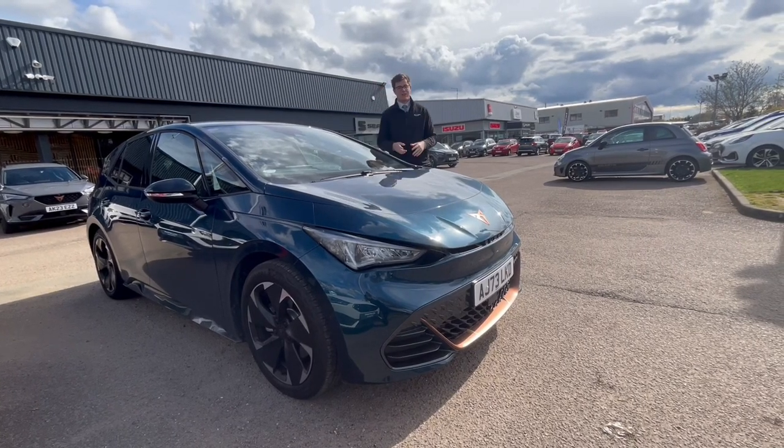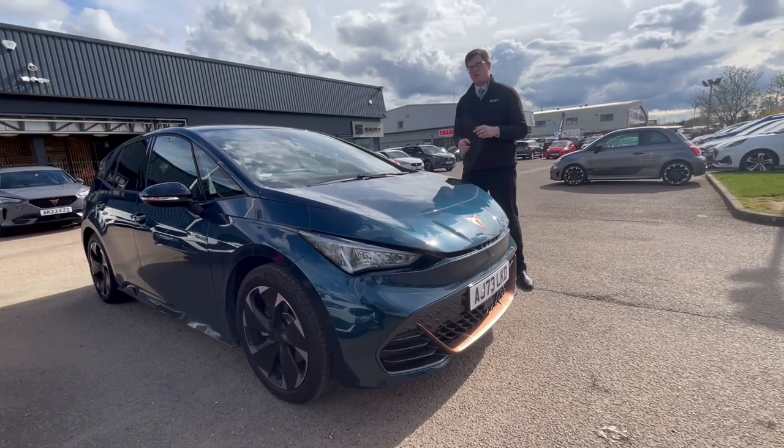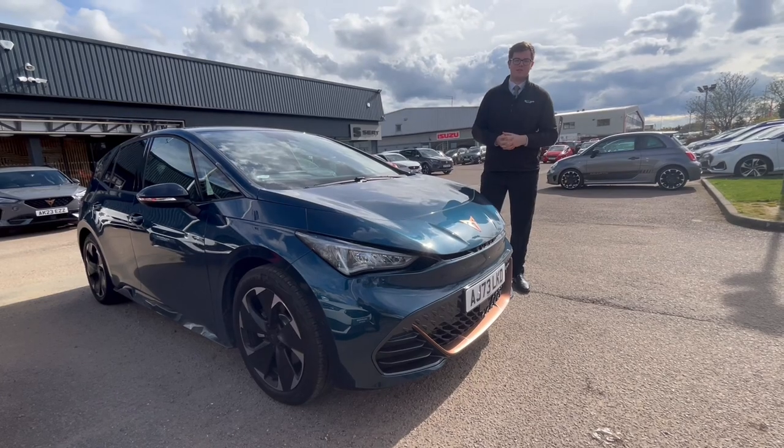At Acre Newark Road in Peterborough, we've just been out getting this car dirty, driving it for you to share some of the best electric driving tips.